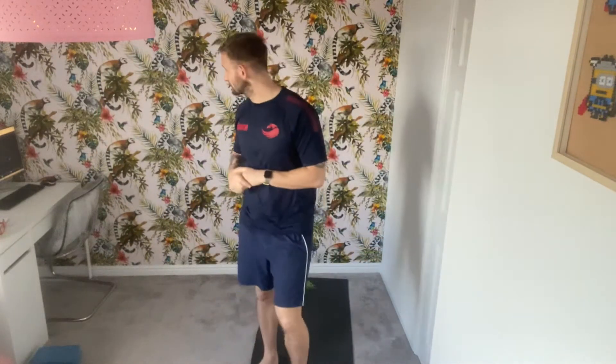Hi guys, so hopefully you've seen the good news — we're going to be reopening on the second, so that's awesome stuff. Getting into today's workout.